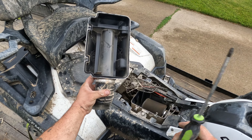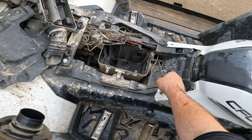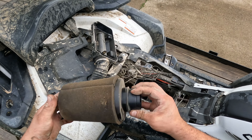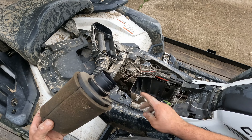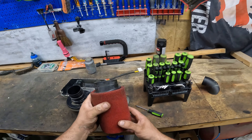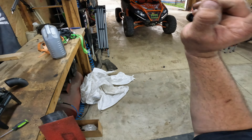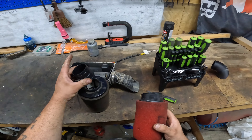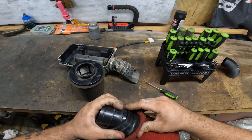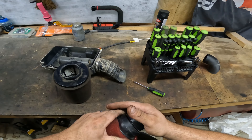There we go — now this piece is what we're after. We're also going to take the stock air filter off and replace it with a uni filter. This is a UP6229 AST that I use in my Zforce 800. You're going to take this piece out of your stock filter and put it down in this uni filter. There we go — she fits like a glove.